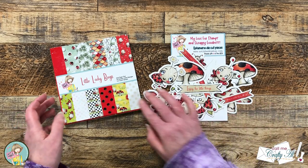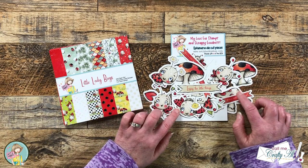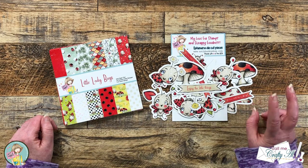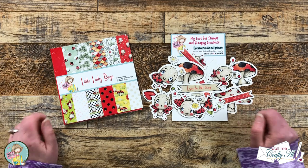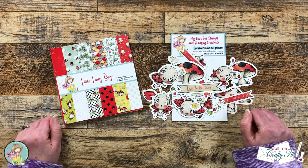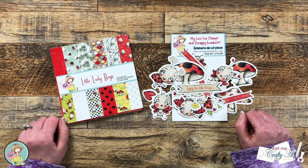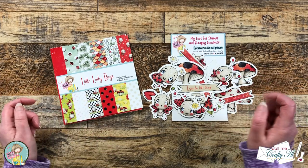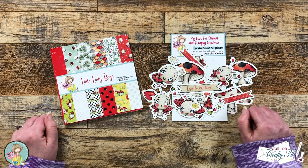Today I'm going to be using the Little Ladybugs paper pad and the Ladybug Ephemera along with the March 2023 sheet load of cards to get two cards out of just one 6x6 piece of patterned paper and some cardstock. As I get into the process I'll let you know about other tools and products I use, and as always if I leave you with any questions feel free to leave those in the comment section below and I'll get back to you as soon as I can. Let's get crafty!